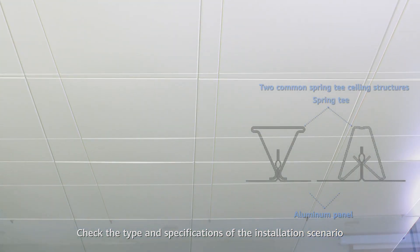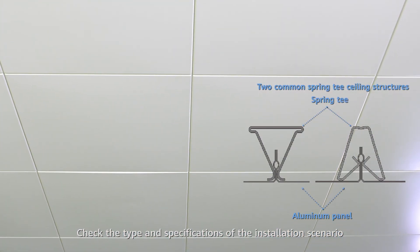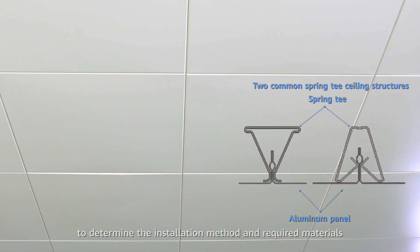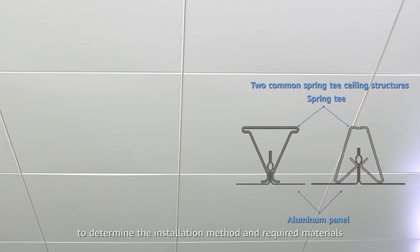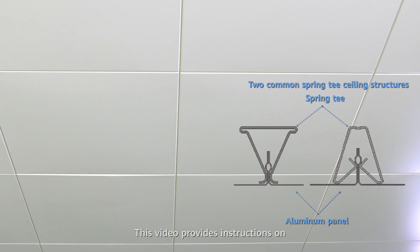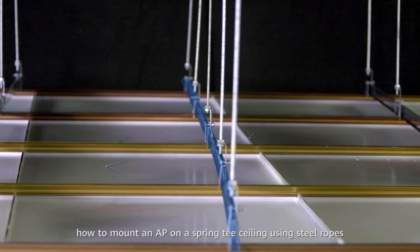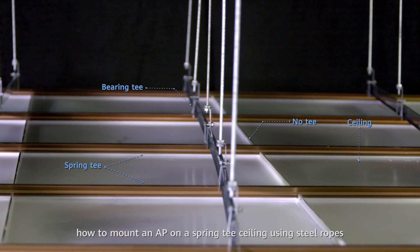Check the type and specifications of the installation scenario before installing an AP to determine the installation method and required materials. This video provides instructions on how to mount an AP on a spring tee ceiling using steel ropes.